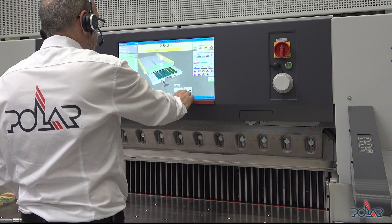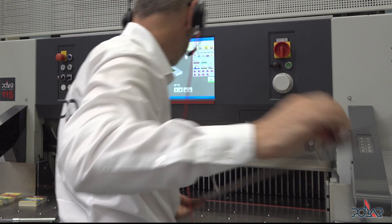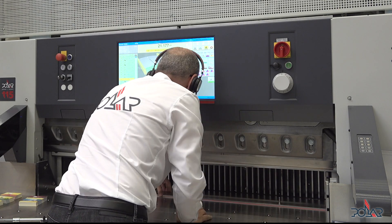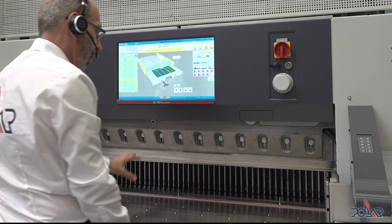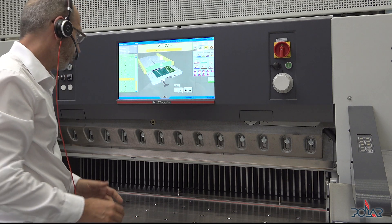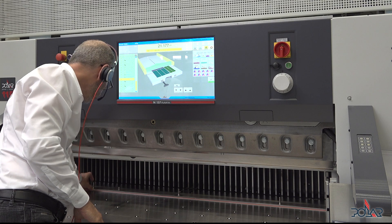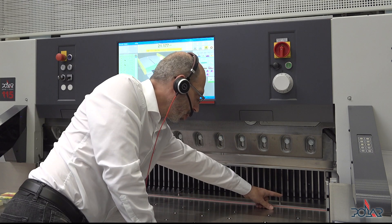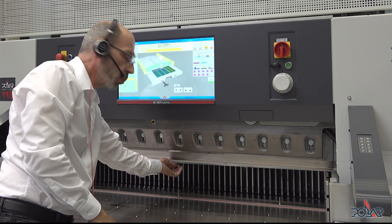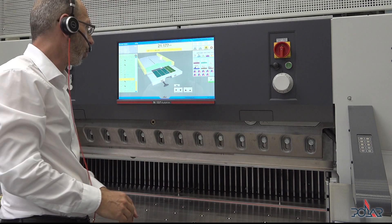The last thing is to bring this false clamp plate back into the machine. Some operators place the plate there and then go down with the clamp bar. I wouldn't recommend that because if you go with a little too much speed and force onto these bolts, they won't fit anymore into the clamp bar and then you can't use your false clamp plate anymore if you are unlucky.